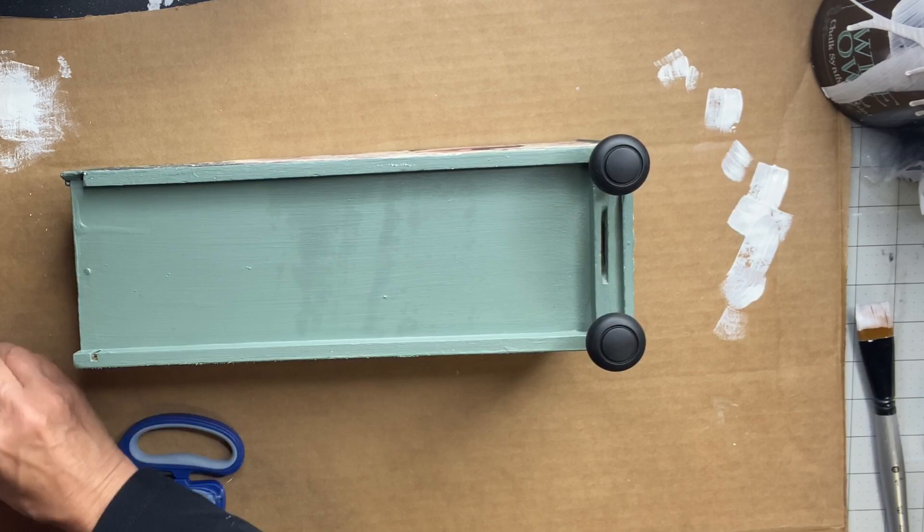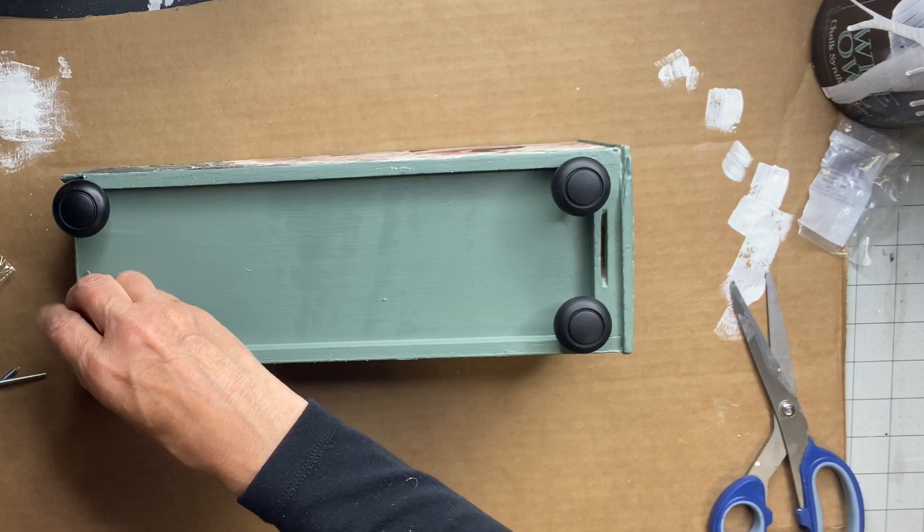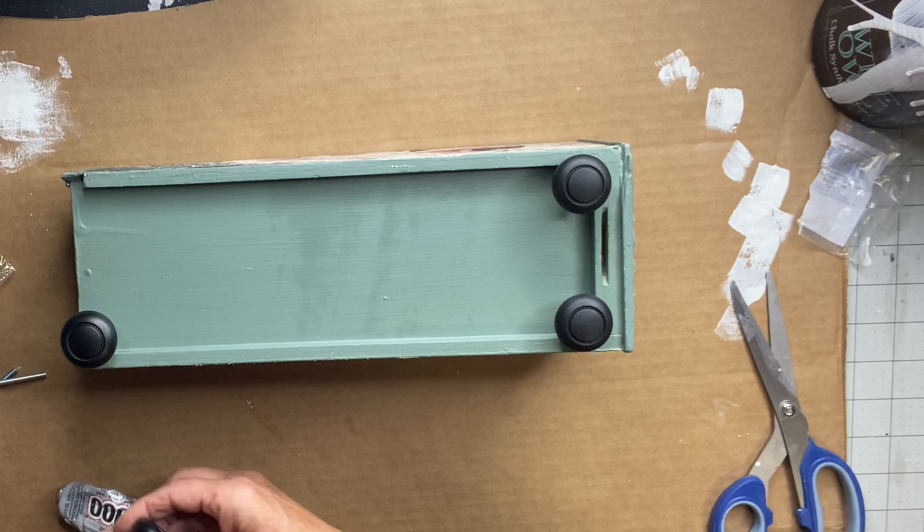I grabbed these knobs at Lowe's — just little black knobs. I'm not going to be using the screws; I'm going to be using E6000. Once I figure out where I'm going to put these, I'm going to use them as little stands on the bottom of my box.